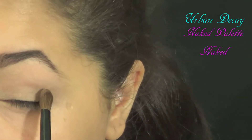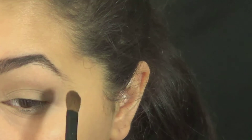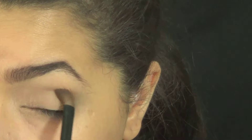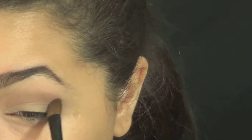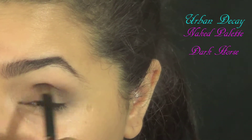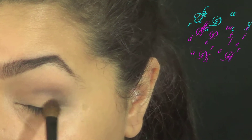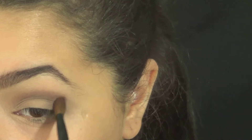So I used a little bit of a transition color, kind of a medium brown on the outer corner. This is going to serve as a transition color, but also it's going to help when it comes to blending everything out to make it look more diffused and not so stark. And then I took a darker brown and put this into my crease just to give myself a little bit more depth and drama for when I apply the glitter.